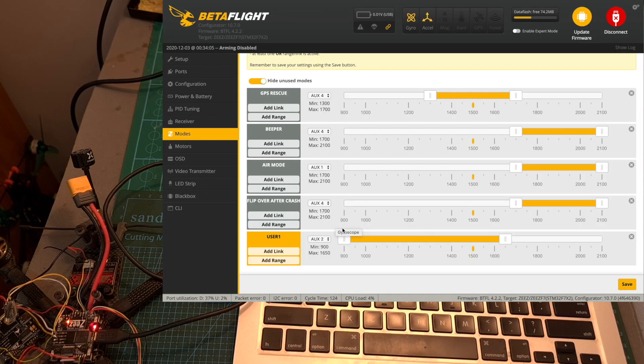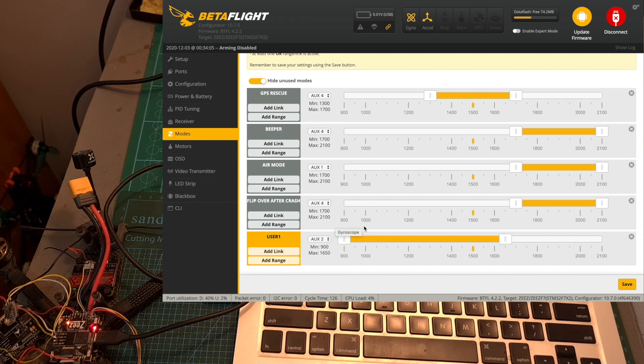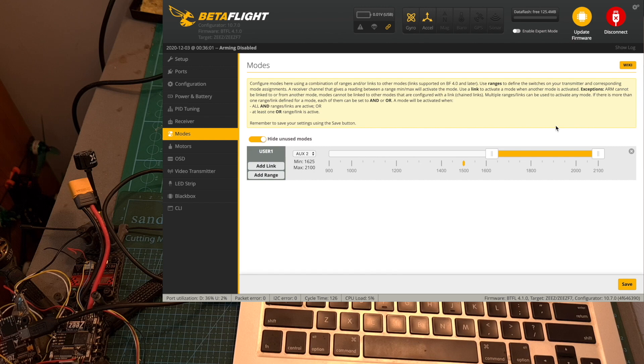As for Betaflight configuration, the UserOne mode — which in this particular case controls the VTX switch on both flight controllers — needs to be configured so that when the VTX power switch is turned on on the main flight controller it is turned off on the secondary one and vice versa.